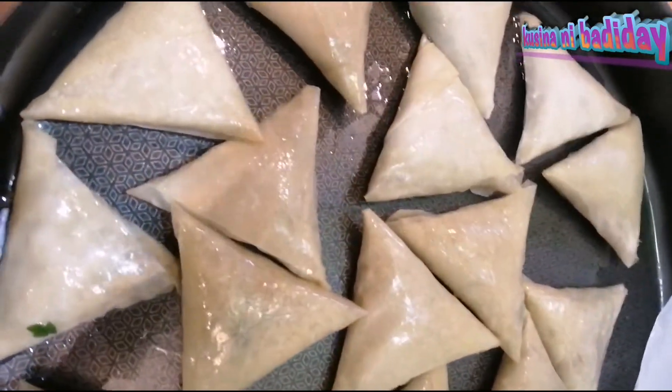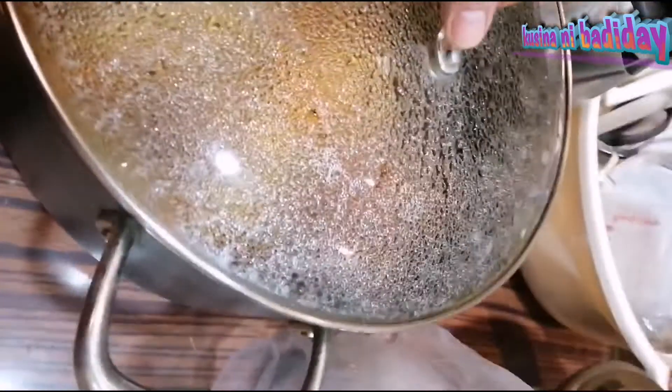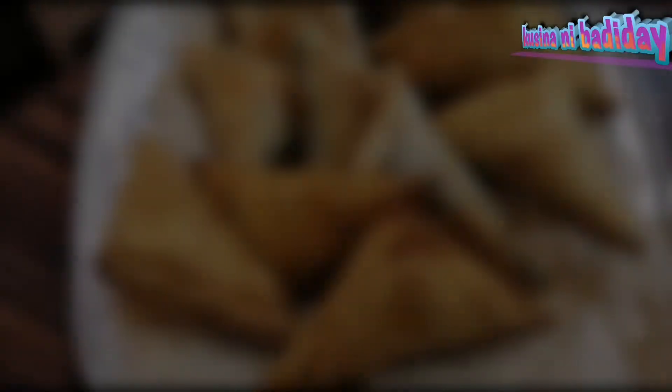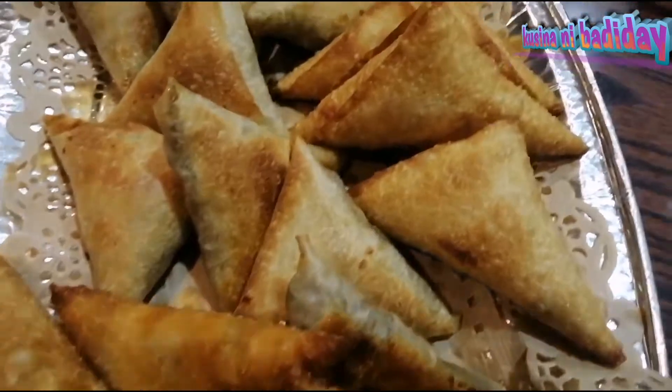I'm going to eat it. These are the toppings of the Palestinian food. This is the beef Sambusa chicken. Beef Sambusa Choco Cheese.